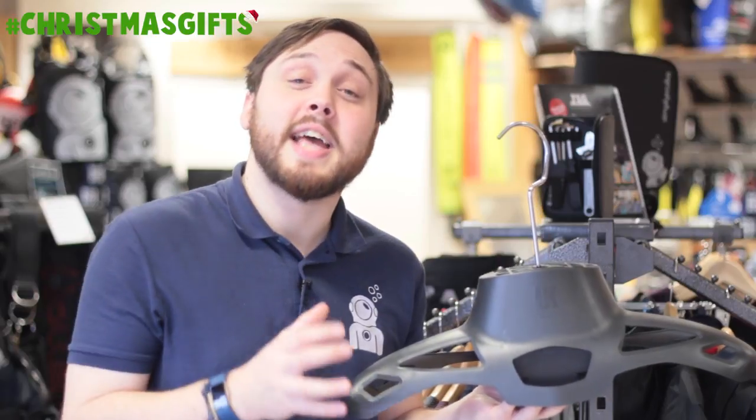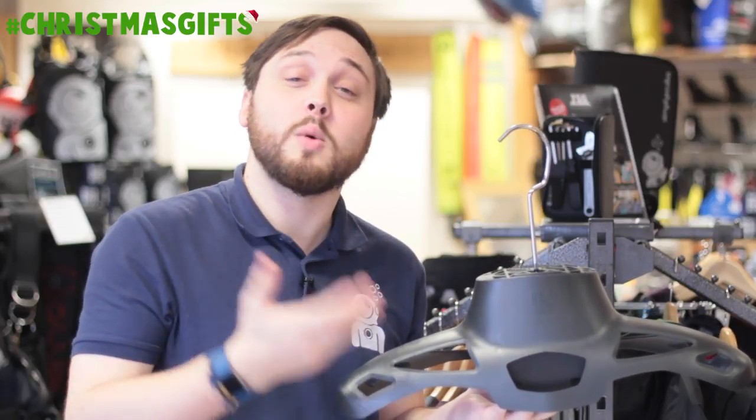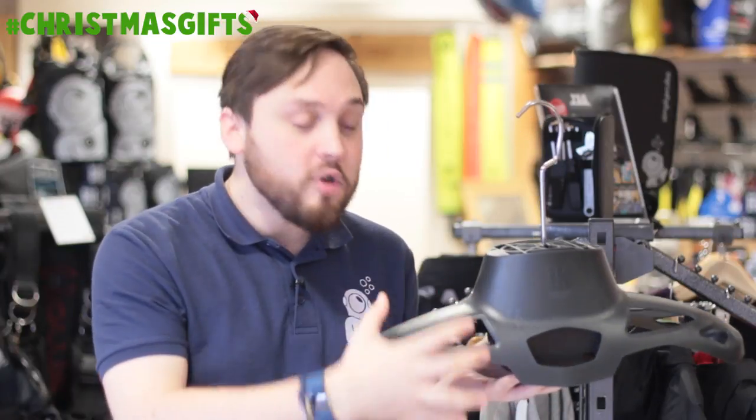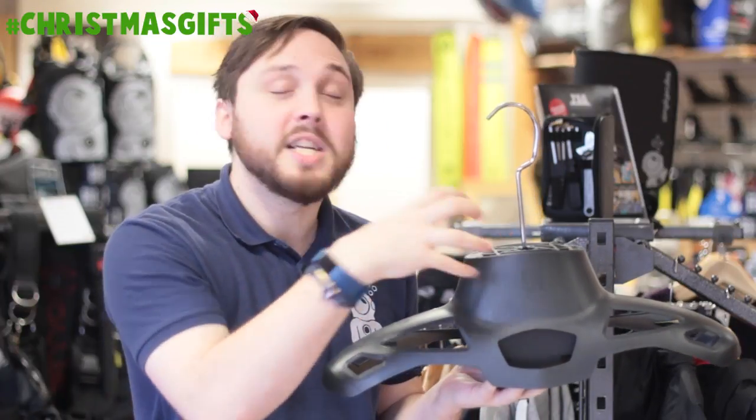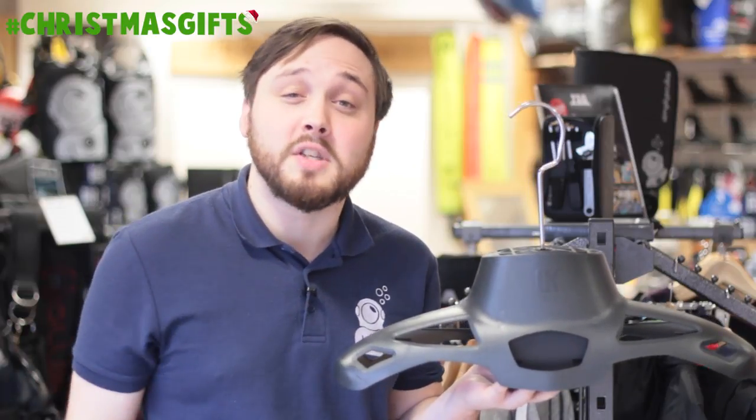Here we have the Underwater Kinetics Hang Air Hanger. This is great for any scuba diver whether they dive in a wetsuit or a dry suit. It's an oversized coat hanger with a built-in motorized fan so it's going to quickly dry out and freshen the inside of your suit.